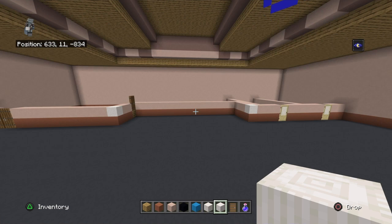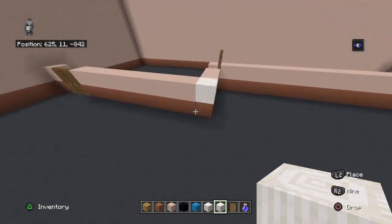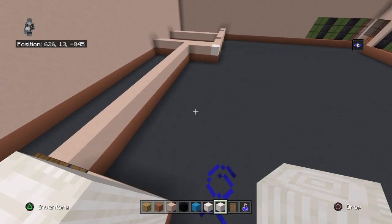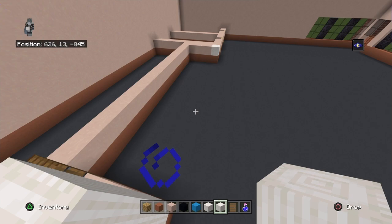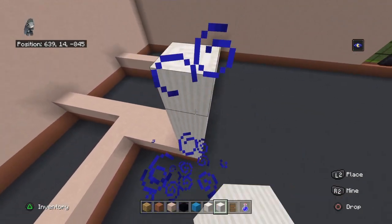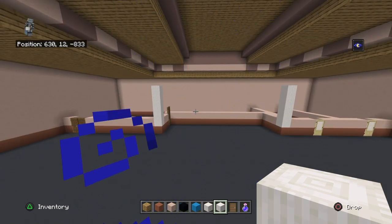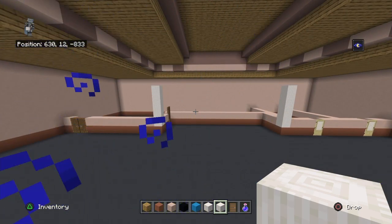Then you can bring each one of those pillar quartz blocks up - I believe it's four blocks high. Now we have a marking, and these two columns are going to be important for the next step: the stage.